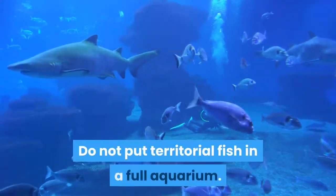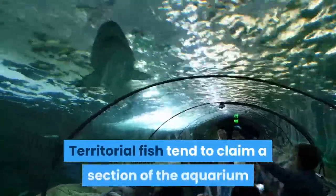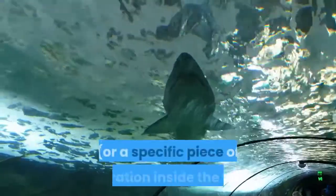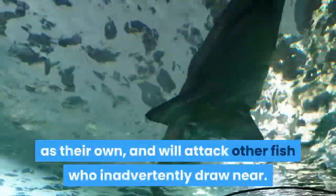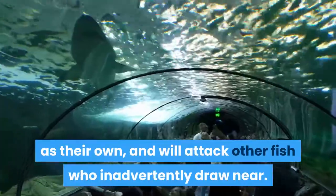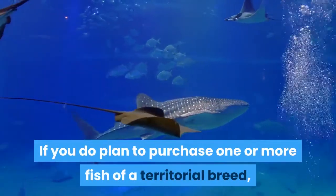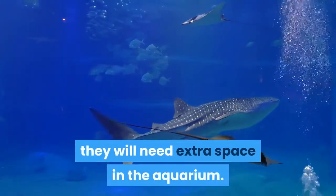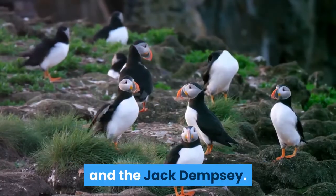Do not put territorial fish in a full aquarium. Territorial fish tend to claim a section of the aquarium, or a specific piece of decoration inside the tank, as their own, and will attack other fish who inadvertently draw near. If you do plan to purchase territorial fish, they will need extra space in the aquarium. Territorial species include breeds of cichlids and the Jack Dempsey.